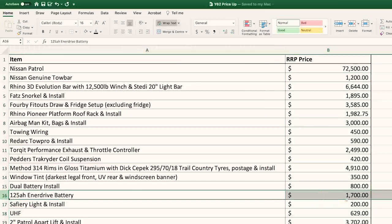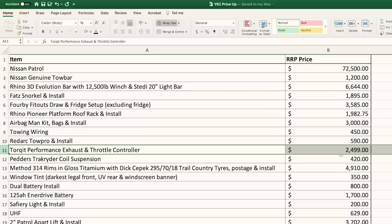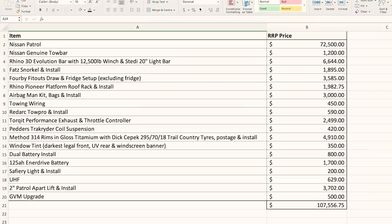For example, the Enerdrive battery, the Torqit performance exhaust, and the throttle controller are all priced as of today — things have changed slightly since we installed them. You can pause and print screen this list right now — keep it on your phone as a guide if you're getting a Patrol and want to go down the same track as us. These are current recommended retail prices, so this is roughly what you should be paying for all these items.